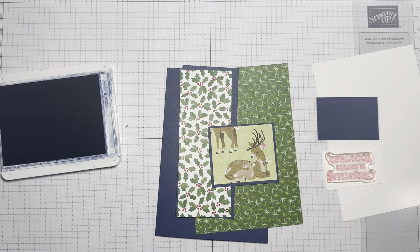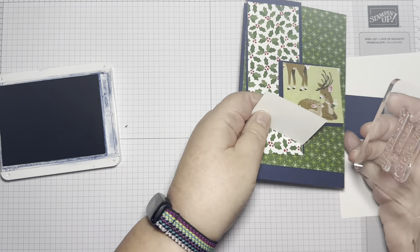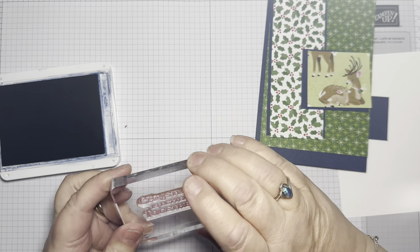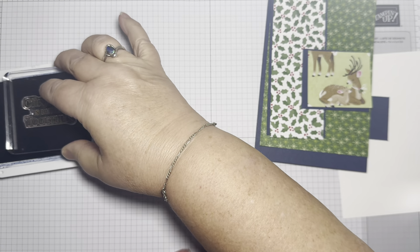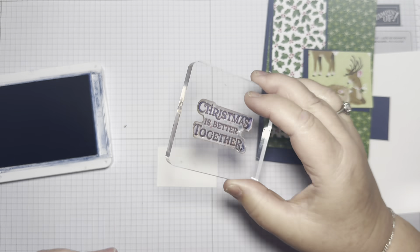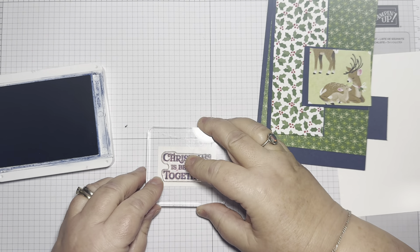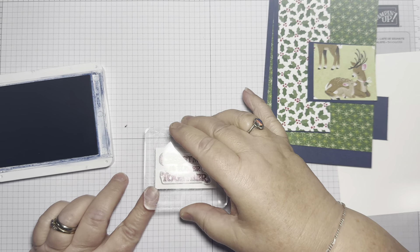And this is just going to be simple — no rocket science. So I'm going to stamp my sentiment here. I love the font of this, it's really pretty. It's nice and bold and you can see it fine. I think it would be good for embossing as well. So — Christmas is Better Together.